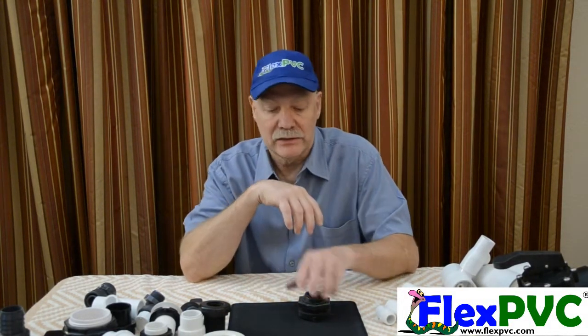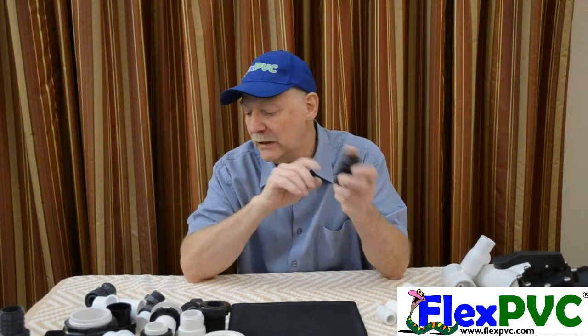Hello YouTube, hello America, hello the world. This is going to be a little bit of a long video and I apologize for that, but this is definitely one of the most confused things we have from our customers in the plumbing world.